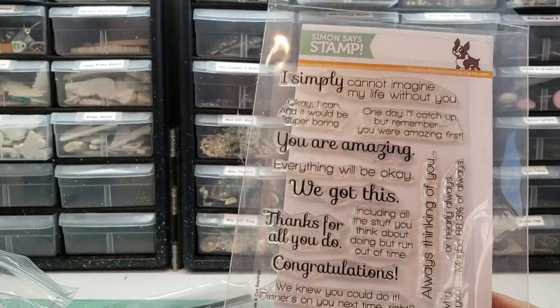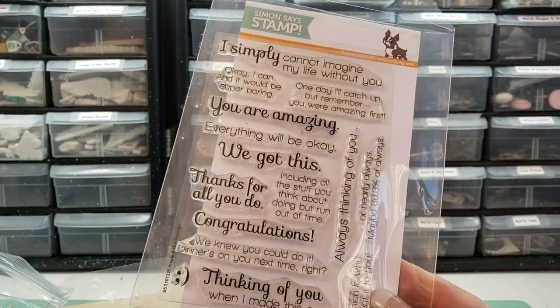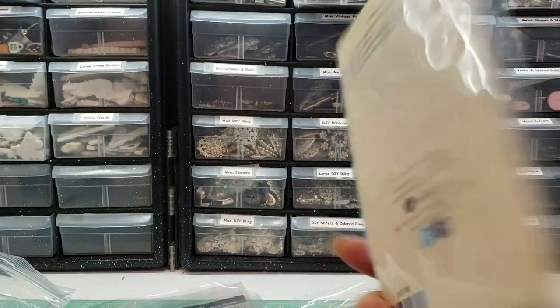Simon Says Stamp — this is all kinds of wonderful sentiments for inside your card. I've got these. Let's see — Hampton Art.